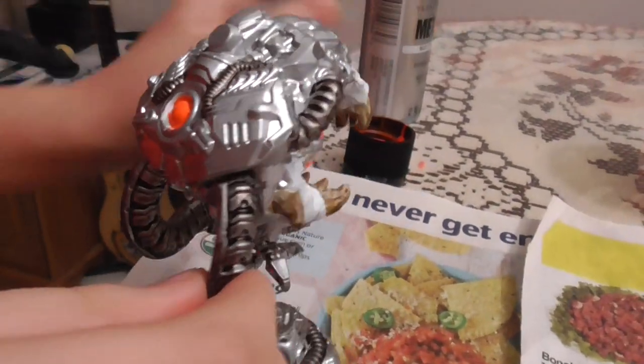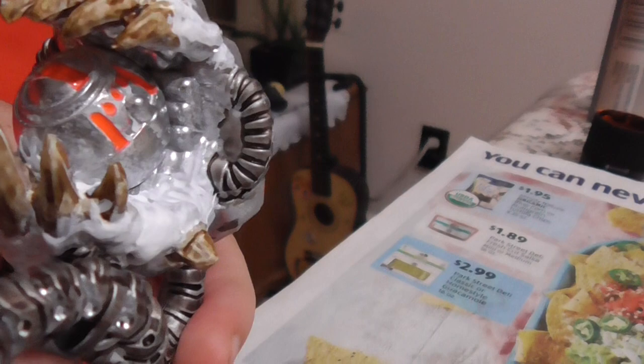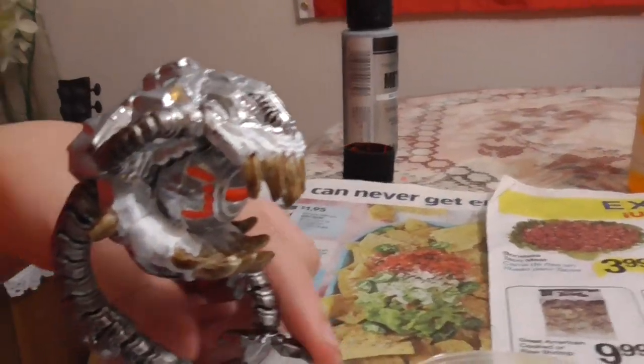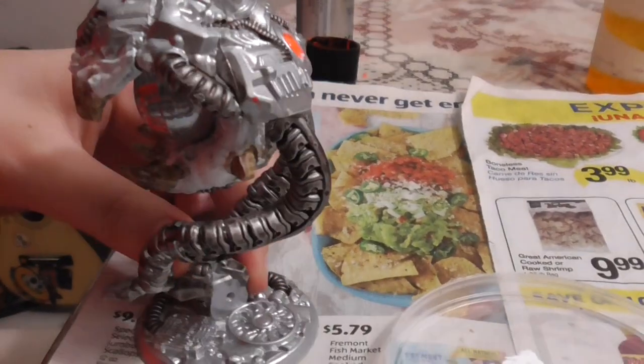That neon looks sharp. That's brighter than I thought it was going to be. Let me turn it around so you can see the back. That is a cool color.